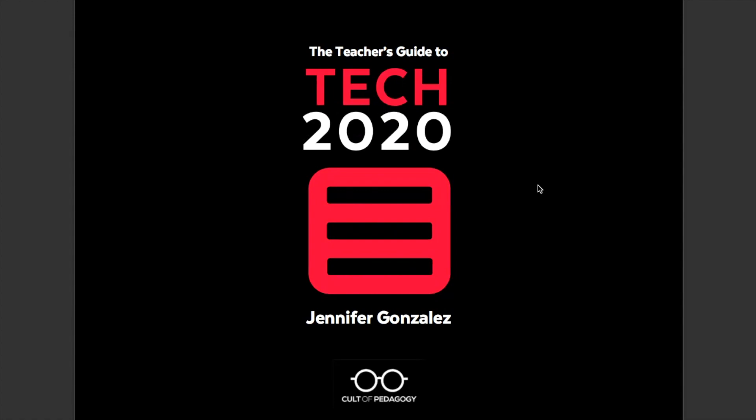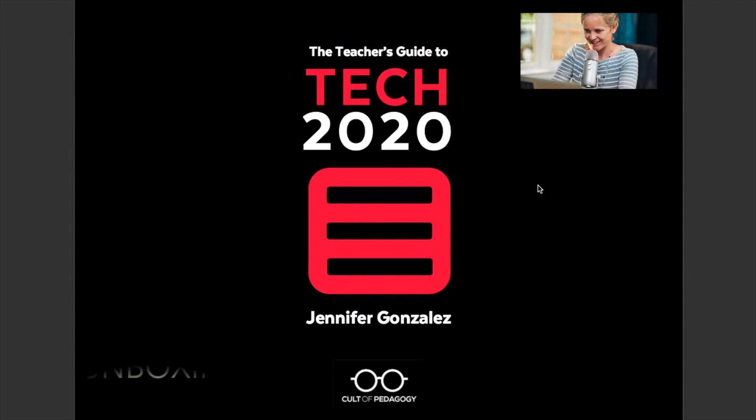Welcome to this unboxing video. My name is Betsy. I'm the blogger behind Spark Creativity. And today I'm going to walk you through Jennifer Gonzalez's amazing tool, The Teacher's Guide to Tech. She's got a new edition out for 2020, and I wanted to give you a peek inside the digital covers so you could see for yourself what this tool is like. It's really unique — not like anything I've ever used for the classroom before. And personally, I love it, so I wanted to show you why.